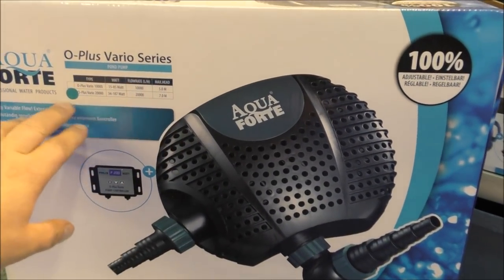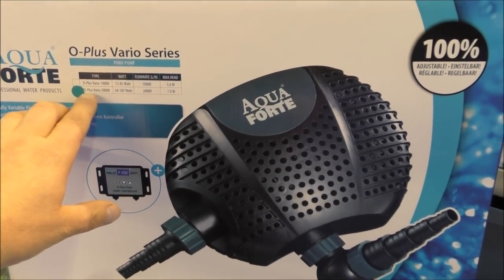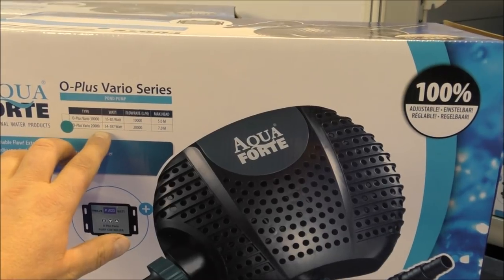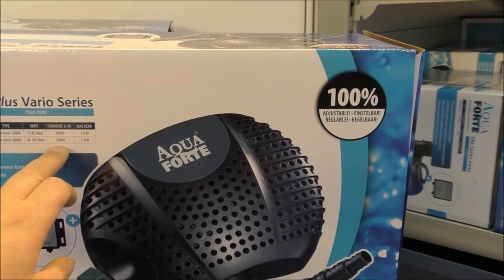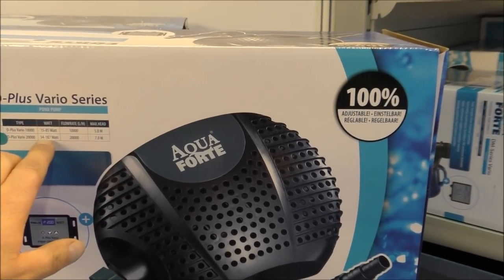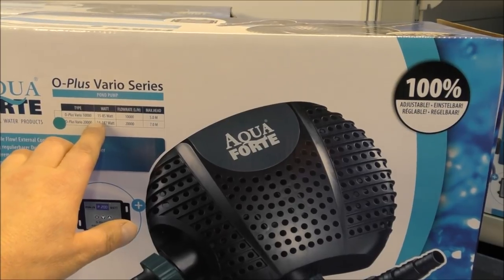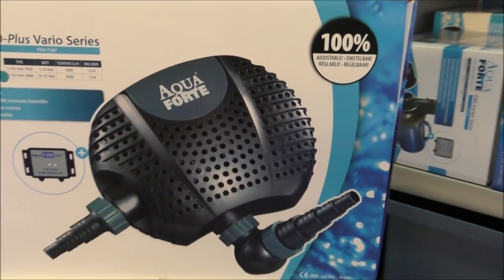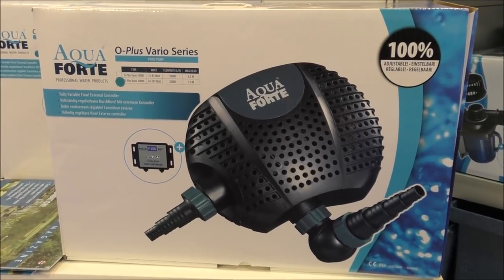One thing I've noticed is there's a move with bigger pumps to make them variable output, which affects how much power they consume. Here we've got a 20,000 litre an hour pump and you can set it using the control panel to consume anything from 34 watts to 187 watts. So at maximum output — 20,000 litres an hour — you're consuming 187 watts, which is next to nothing for that amount of water. And you can knock it right down to 34 watts during winter to just keep the filter alive and save yourself some electricity.